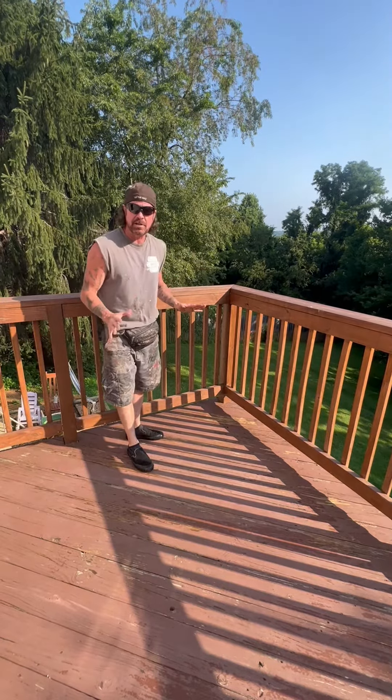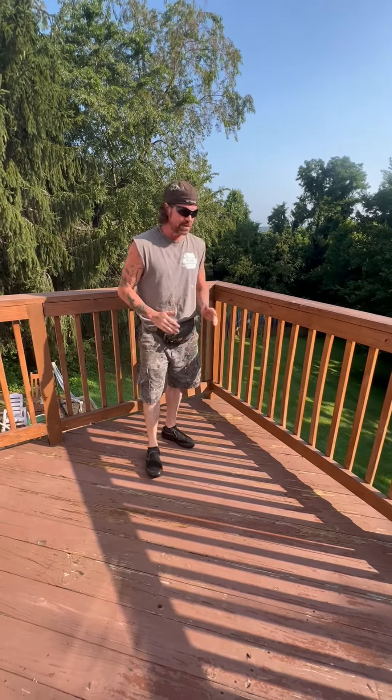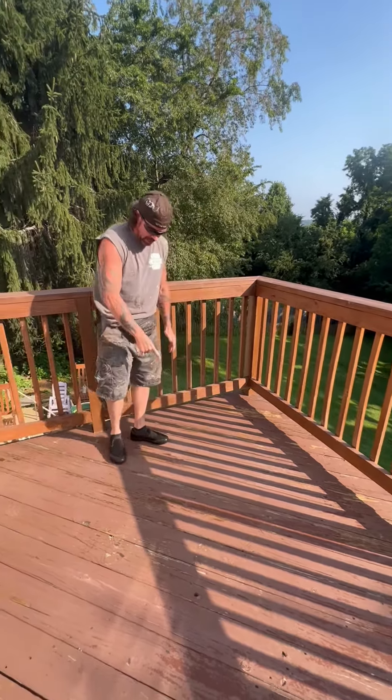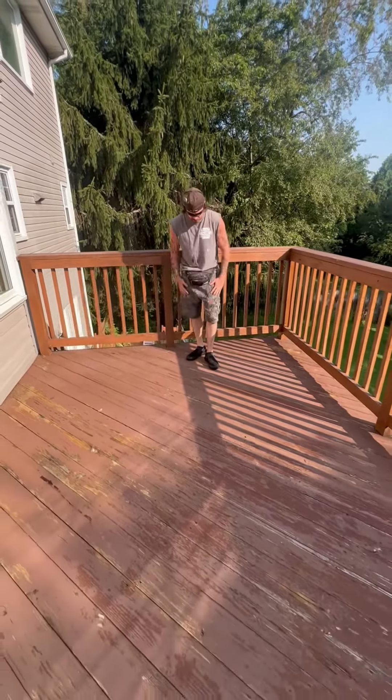If you're going to stain your deck, use a solid stain. Use the Bayer product from Home Depot. They've got plenty of colors. Check out the deck right now and I'll show you the video when we're done — it's going to look amazing.